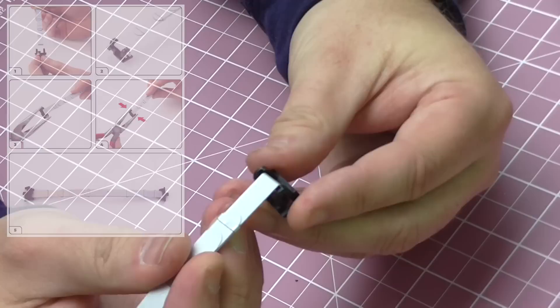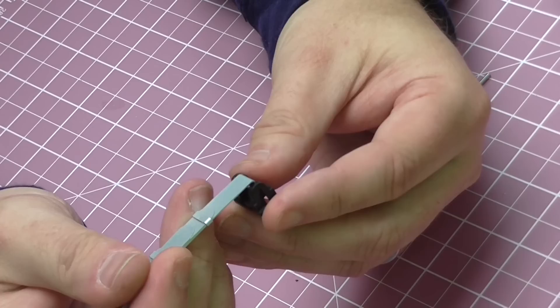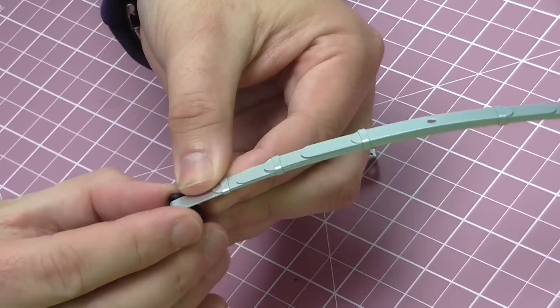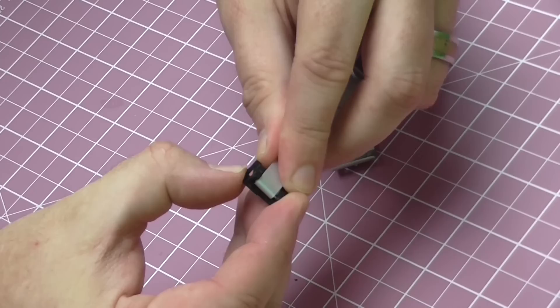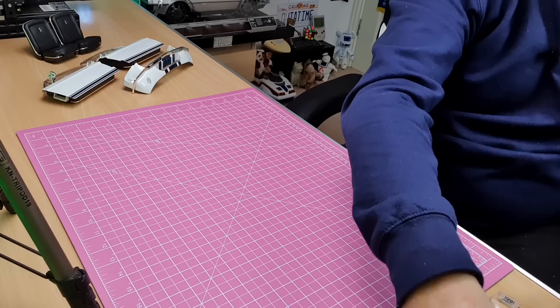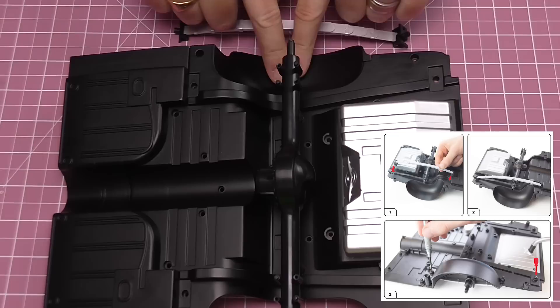We're going to do the same thing at the other side. Holding it like this, offer this section up — it's going to go on just like that. Once again we're going to be putting a pin through this side, make sure it goes through the axle, lining up with the other side, and then push it home with the duckbill pliers. Now we're going to bring the chassis back over and turn it upside down.